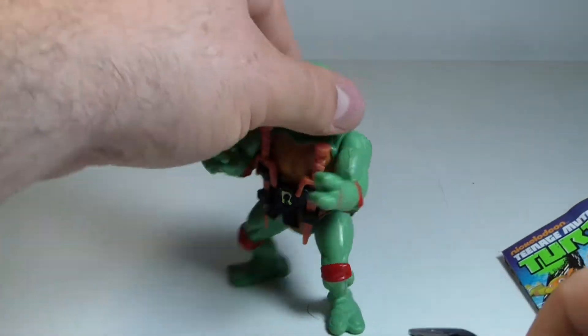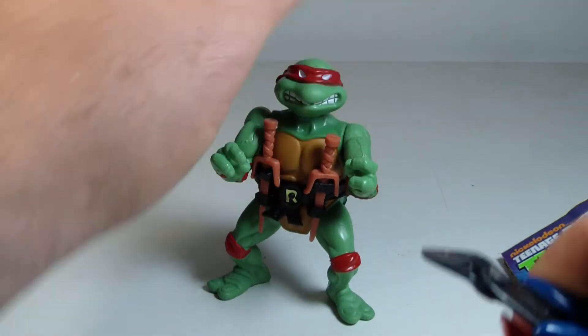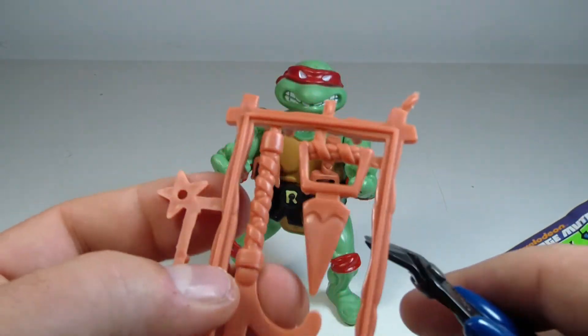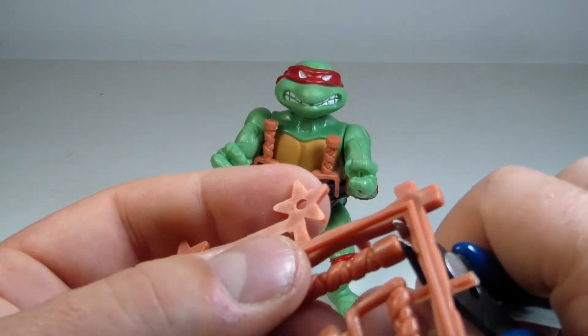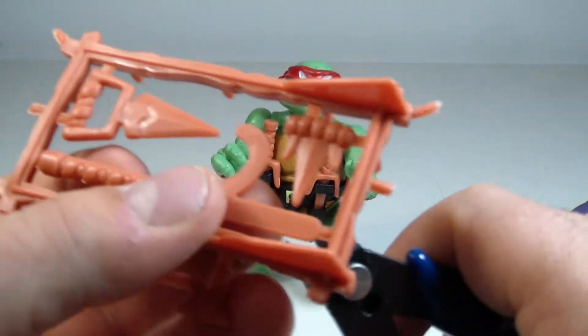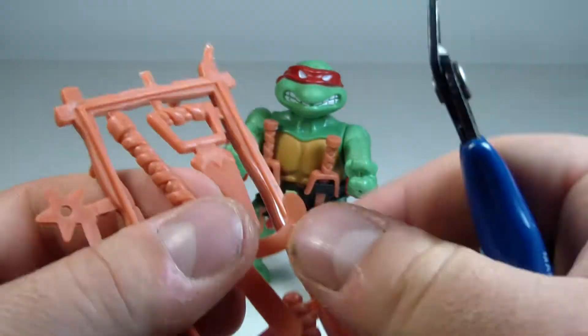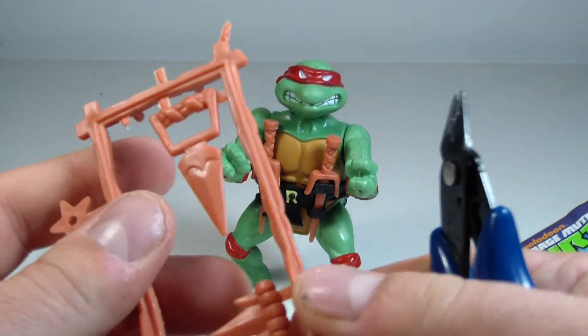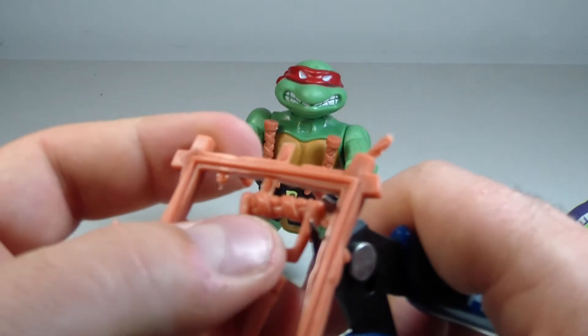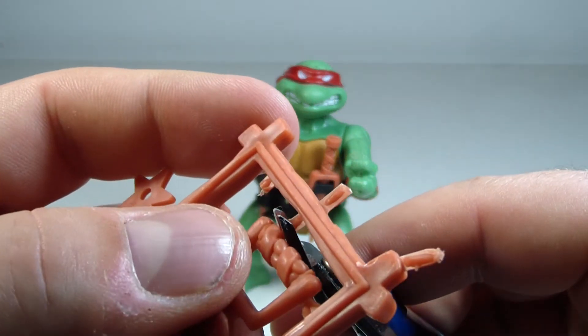He actually has one more pocket on his back here. How cool is it that he came with all of these different little accessories? Nowadays we barely get any accessories, but a retro figure from the '80s has more accessories than a modern day figure.